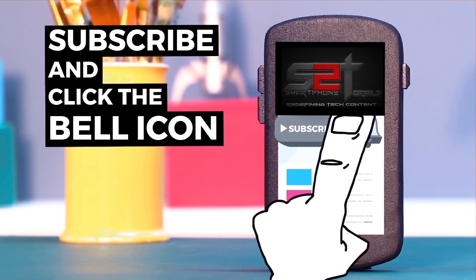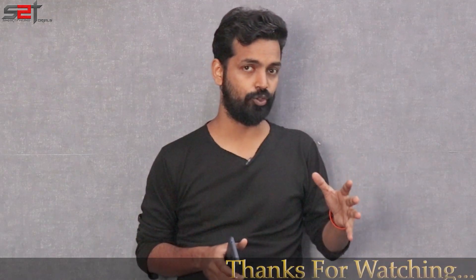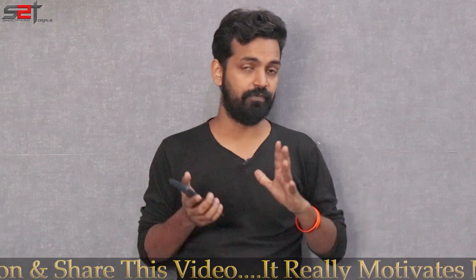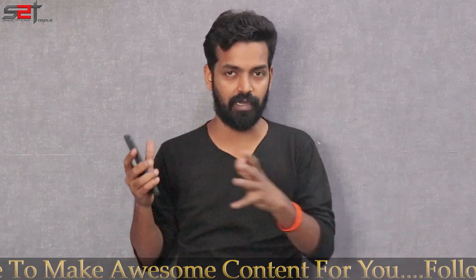Subscribe to Smartphone Tutorials and hit the notification bell icon to get instant notifications. Today we're covering Bootleggers ROM — a ROM a lot of people have suggested I try, just like Nitrogen OS which I mentioned a few days back. So we're going to install Bootleggers today, have a preview of it, its features, how smooth it is, and what it comes with.